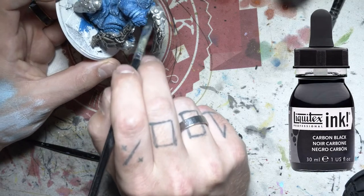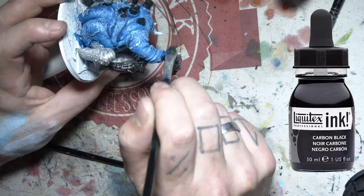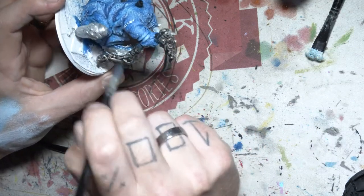Now I'm just going over all the silver parts with the black wash — my favorite thing on earth. It's just going to sink into all those little spots and give it all that nice detail.